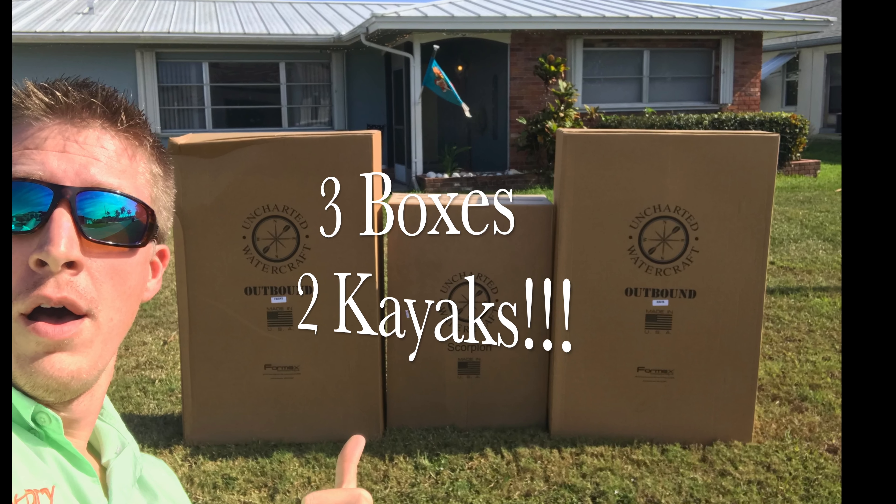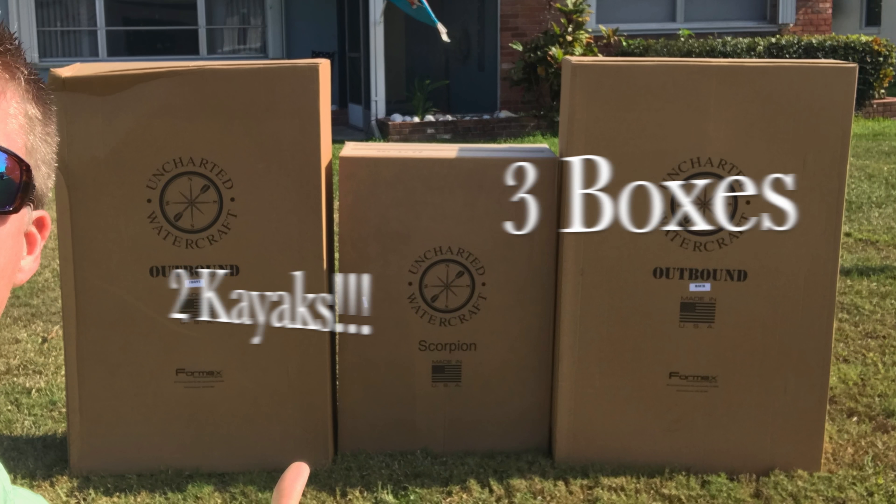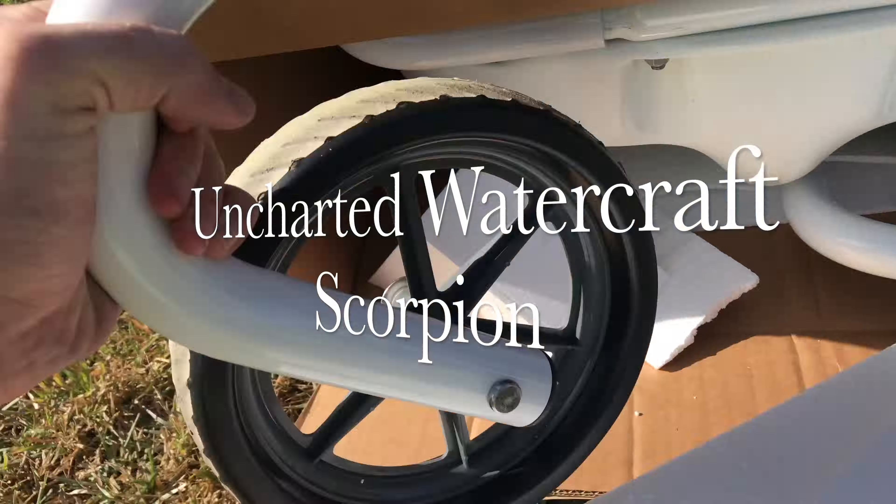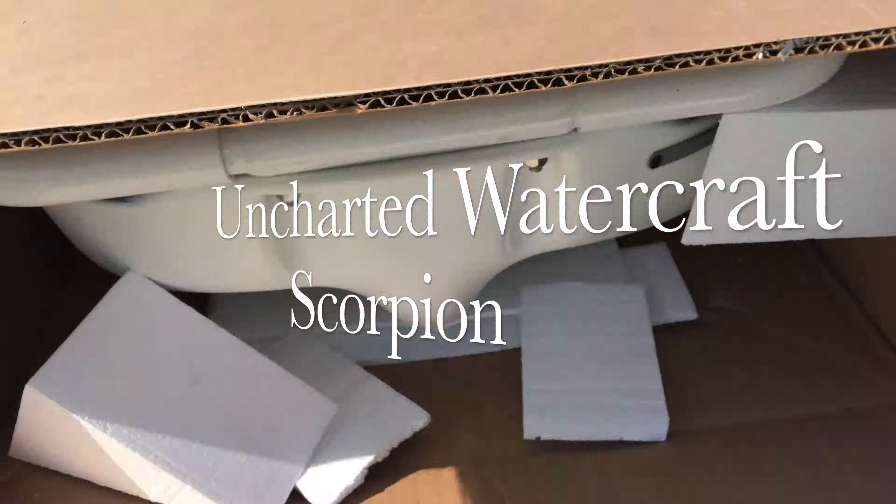Welcome to Kayak DIY. Hey folks, looks like we have some new kayaks on the way. The company Uncharted Watercraft sent us three boxes with two new kayaks.